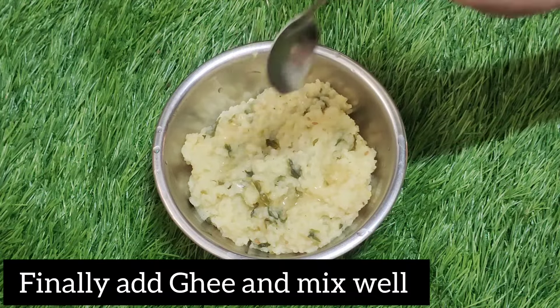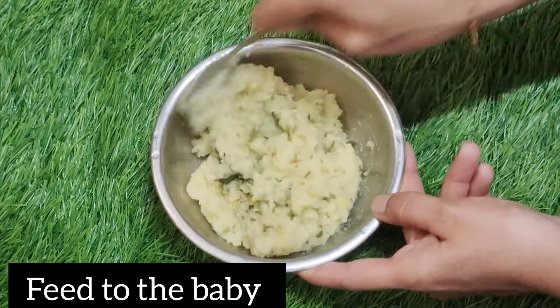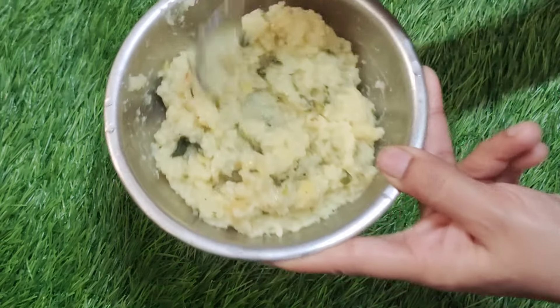You can mix it up now. Let's mix it up. I will put it in and put it in soft.